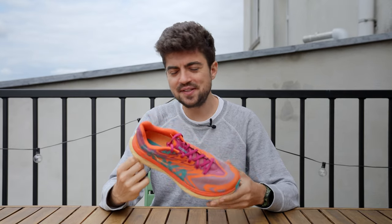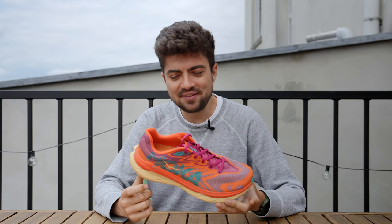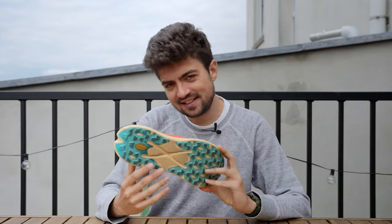I'm going to go directly to the point with this shoe — this is the best trail shoe I've tried. You can stop watching the video here, but I would like you to stay because there's a lot to be said about this shoe. Let's have a look.